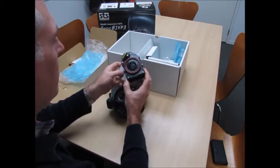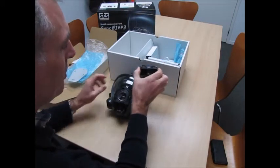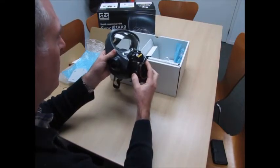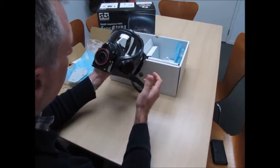So this is the fan unit and battery unit. There's a place for the battery there, and this just clips on — attach it there and it clips in place. Nice and simple.